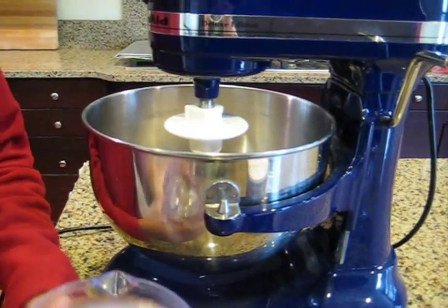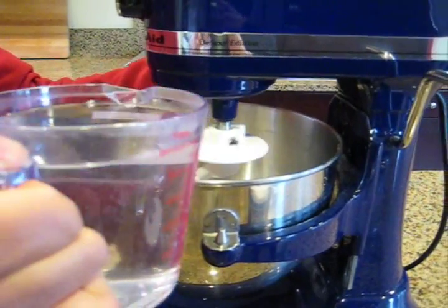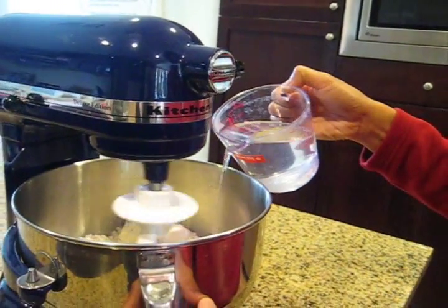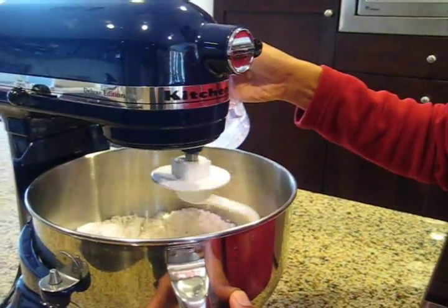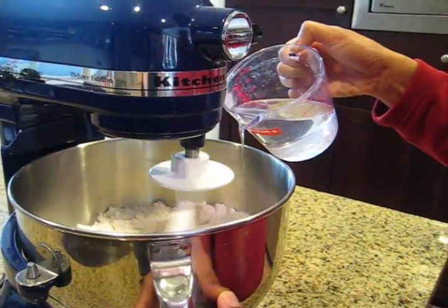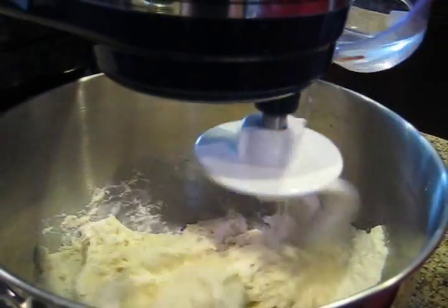I'm going to pour in the water slowly as I mix the ingredients. You need to use warm water — that will help with the fermentation. You see how I slowly pour in the warm water into the dough.